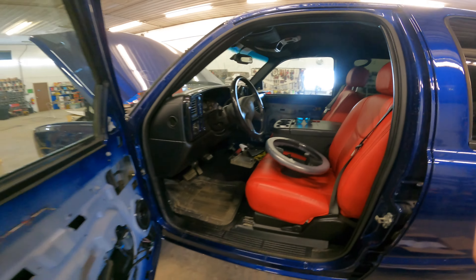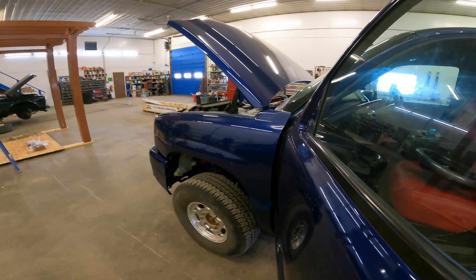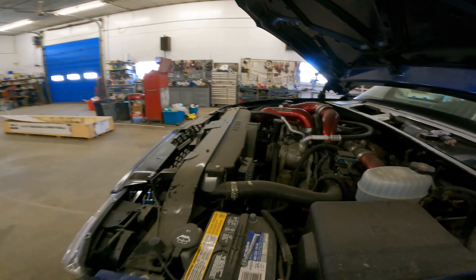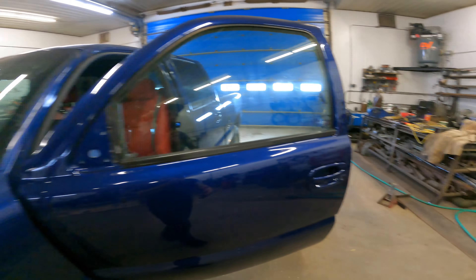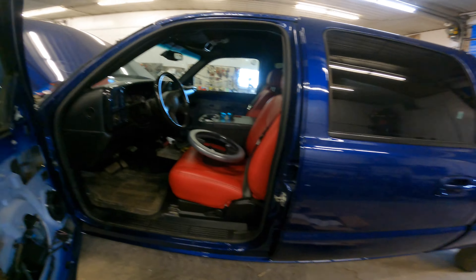First, we're just going to unhook your battery — or unhook your batteries — because we're going to be unhooking the airbag and stuff.